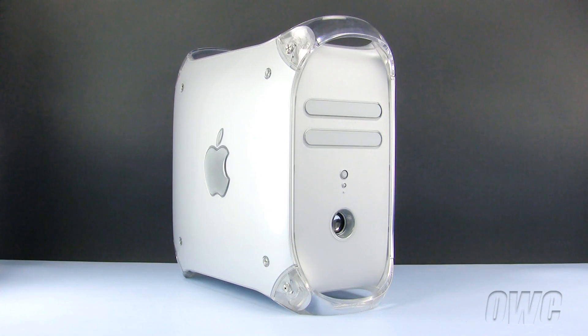Hello and welcome to the OWC instructional series of installation videos. In this installment, we will be replacing a P-RAM battery in a PowerMac G4 Quicksilver model. We have already powered down, unplugged, and placed our PowerMac G4 in a static-free workspace. We are ready to begin.